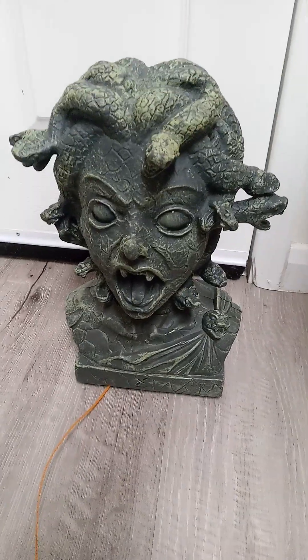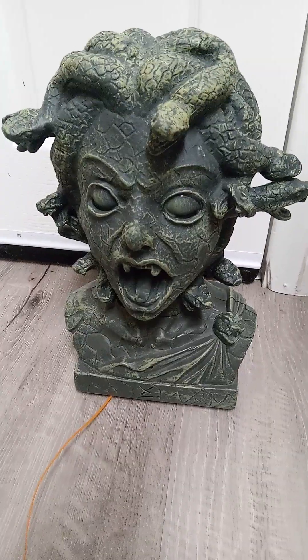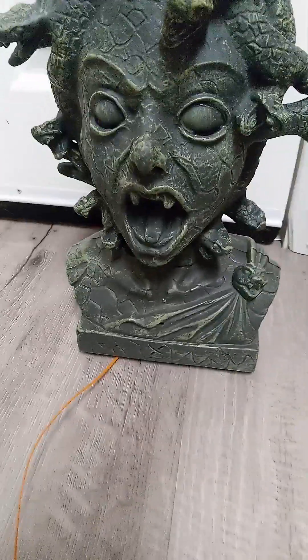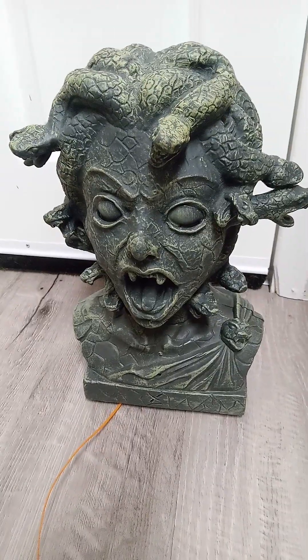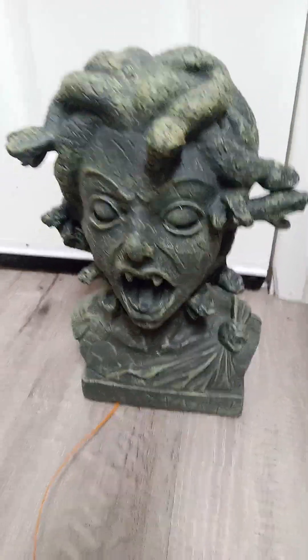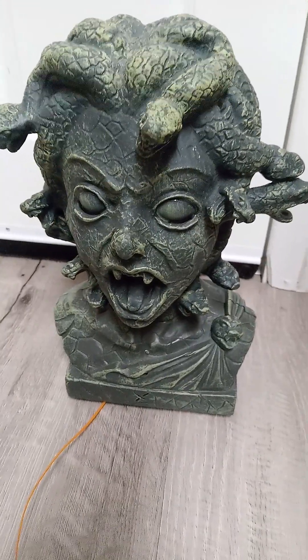Hello guys, Singing Toys and More here, and today I have the Magic Power 2011 Medusa Head.